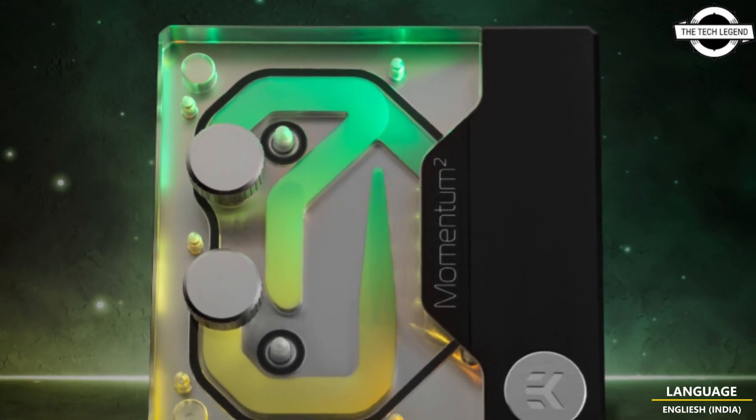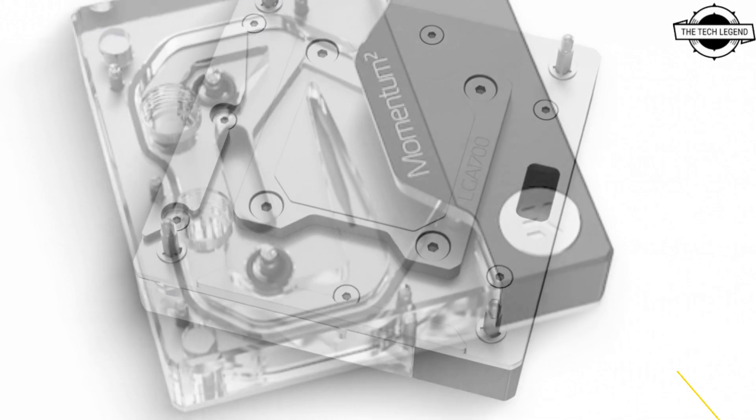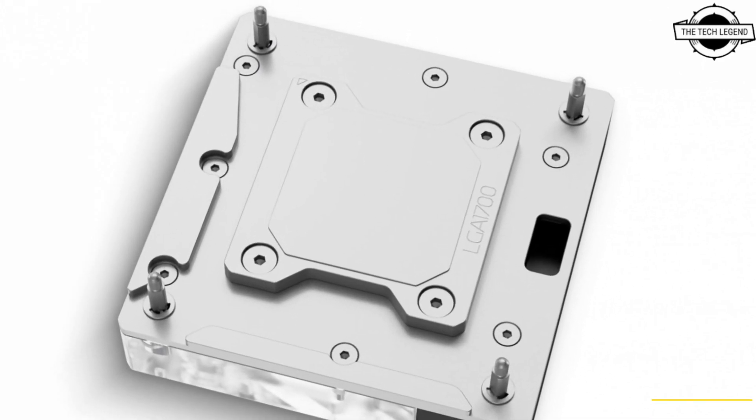The addressable DRGB LED in the monoblock is compatible with ASUS Aura Sync RGB control, offering complete lighting customization for every single diode at any given time.